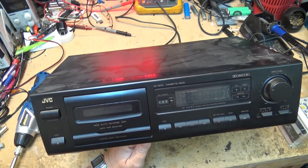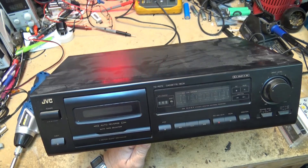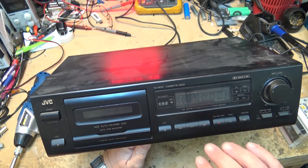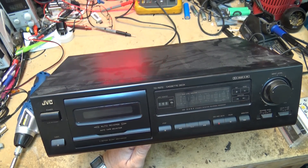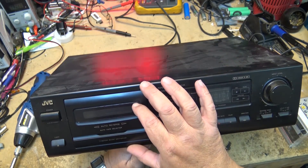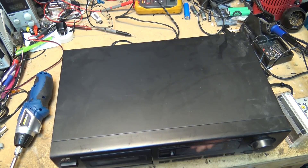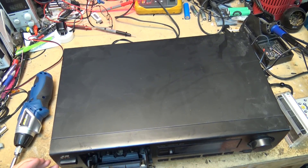Here's the JVC TDR272 auto reverse cassette deck. It's got a three-motor silent mechanism, so there are no solenoids in this unit, and I haven't tried it yet. As you can see this thing is filthy. It came from the same house as all the smoking stuff — all the components were just filled with smoke — so it's going to need a good cleaning.